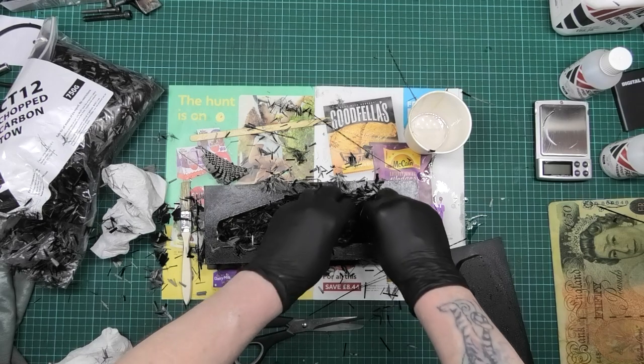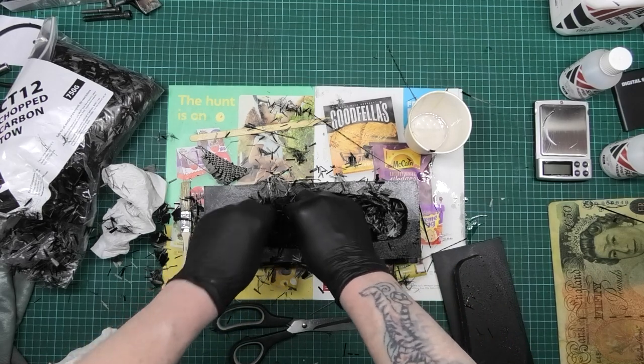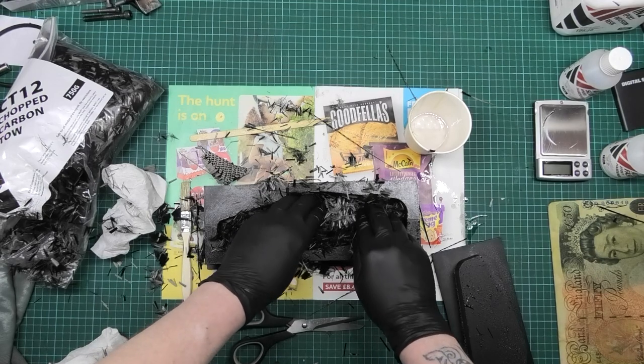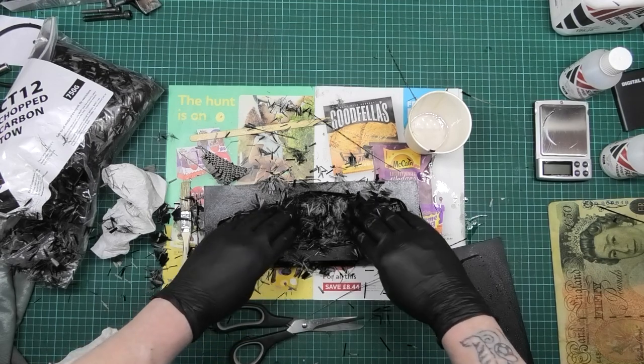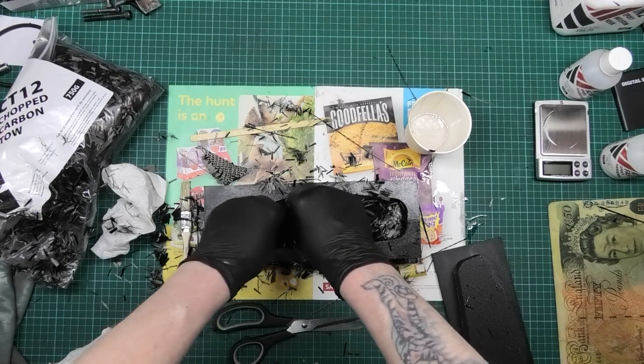It solidifies and then you've got chunks of very, very sharp carbon fiber in there when you put your hand in - which is another thing I've learned, as it keeps going through my bloody gloves.